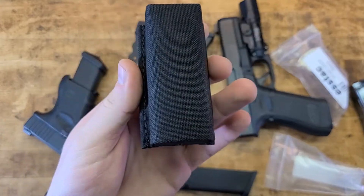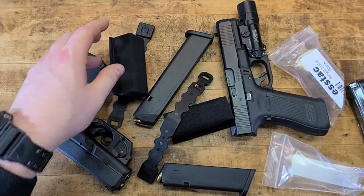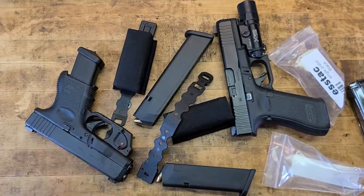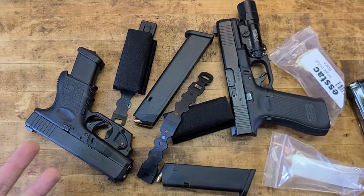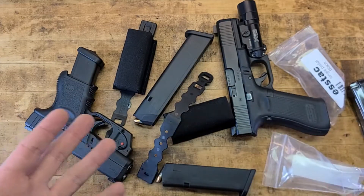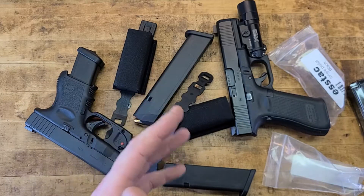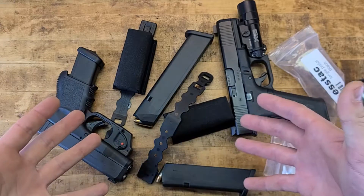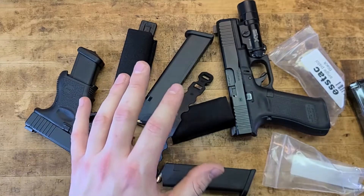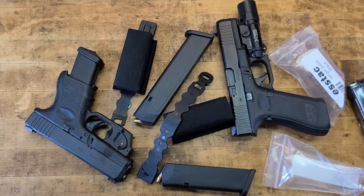For the price and the fact that it's made in America, I don't know how you could go wrong. Leave a comment below if you have any experience with ESSTAC or their products. Also, check the first three links in the description box below — those are to help you fight for your Second Amendment rights. Know how to use your firearms and exercise your constitutionally protected, inalienable gun rights.